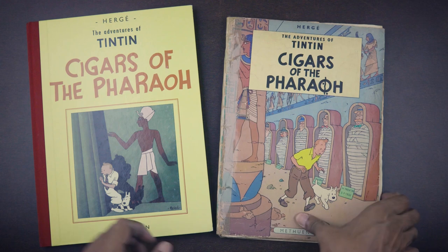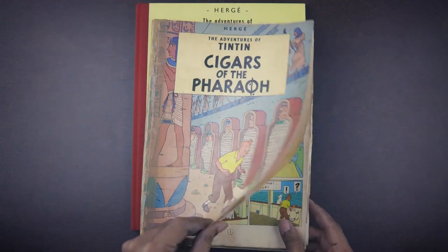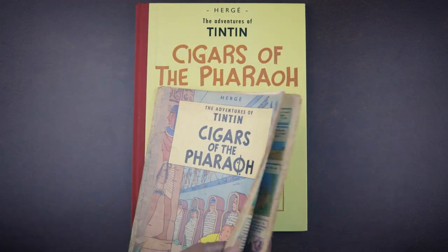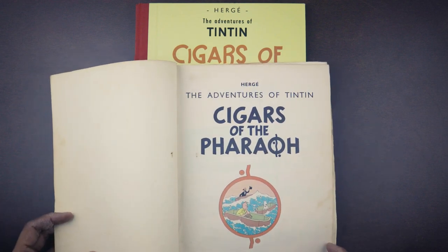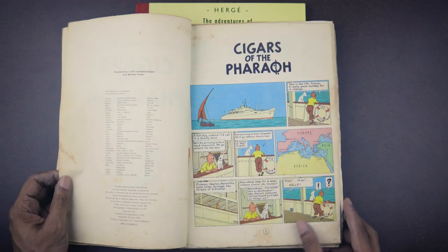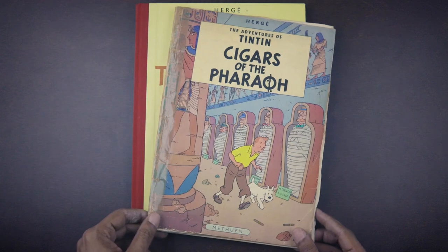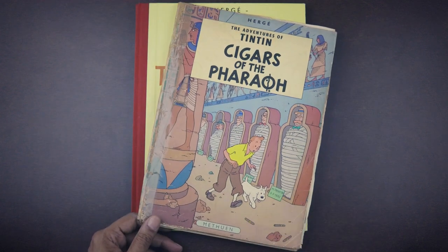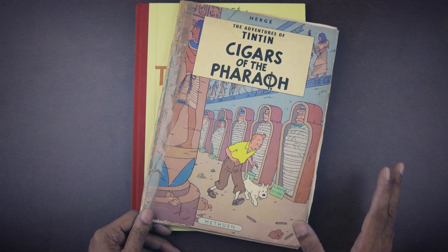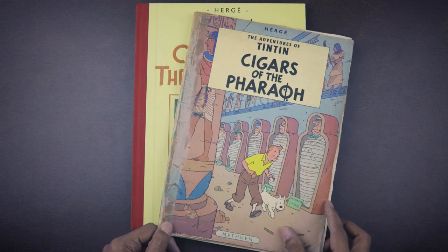As I've mentioned in my previous videos, and as many Tintin fans will know, the first nine Tintin stories were originally published in black and white and were later colored and redrawn to fit the more evolved popular style that Hergé had developed by the 1950s. Cigars of the Pharaoh was the fourth Tintin adventure, although growing up I knew it as the second one because Tintin in the Land of the Soviets and Tintin in the Congo were not available.